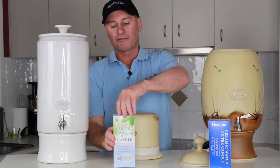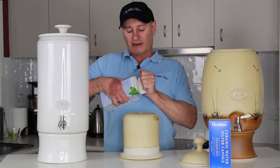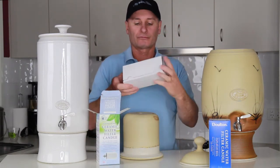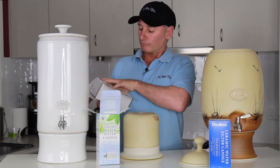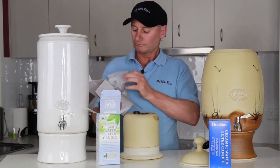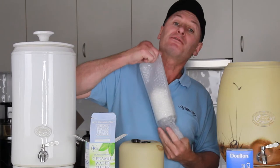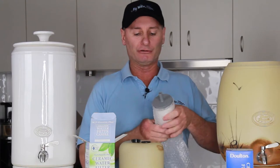And here's the famous SCP Fluoride Plus filter candle. This thing has got very, very good test results — magnificent. I'm just trying not to get my fingers on this ceramic candle at all. Brand new, magnificent candle; don't want any interference with it.